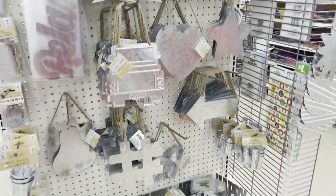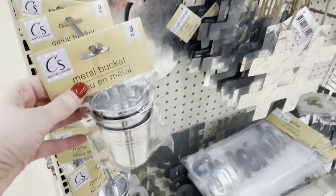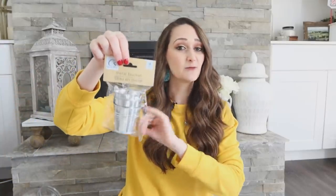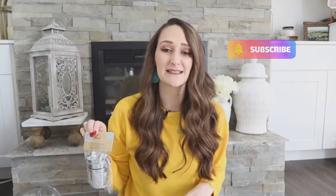I'm loving all of the metal items that Dollar Tree is carrying — one of my Dollar Trees even has a whole end cap full. I found these cute metal buckets; there's a set of three in there, so I grabbed two packs. I think these are going to be great for springtime, whether you're planting or decorating with them — they just scream spring and summertime. I'm excited to do some projects with these, so make sure to come back as a lot of these products you're going to be seeing in upcoming Dollar Tree DIY videos and organization videos.